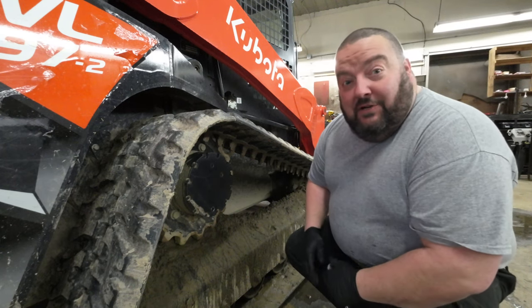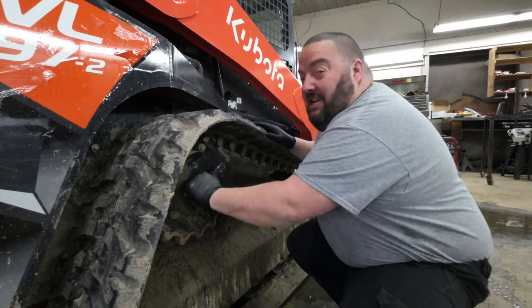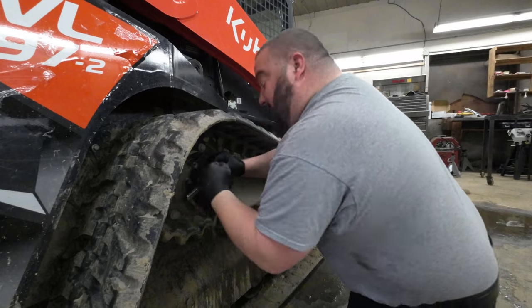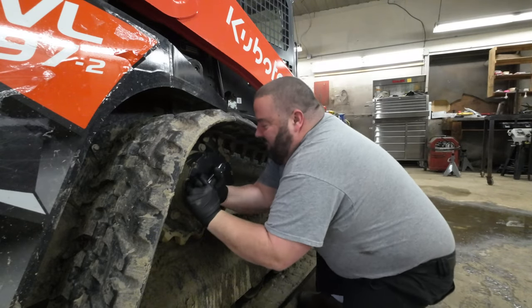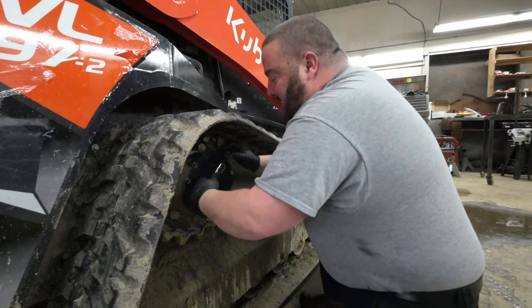So what you do first is take this top one out — it's really in there. There we go, that didn't take much effort.